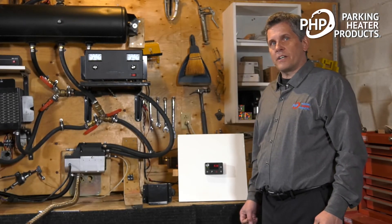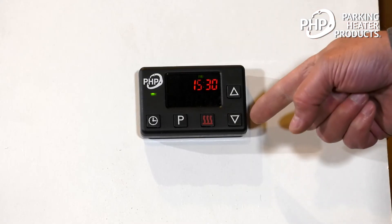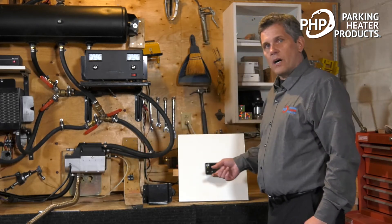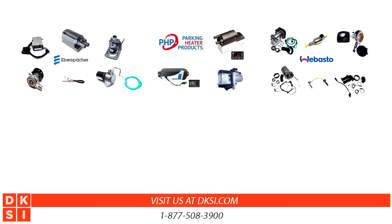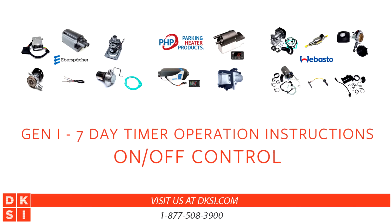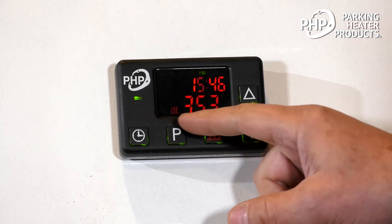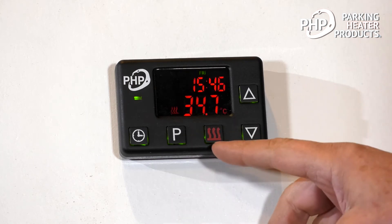In this video, we're going to look at our Parking Heater Products Gen 1 operating switch. This operating switch operates both our five kilowatt engine heater, but it also operates our two kilowatt and four kilowatt air heaters as well. To turn the heater either on or off, we simply press momentarily the heat button. When the symbol will appear, the heater will do its systems check and commence the startup.